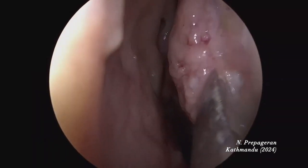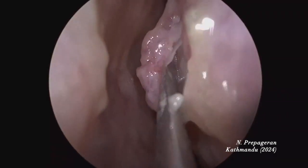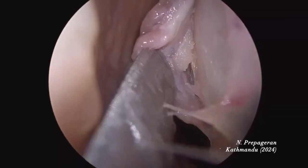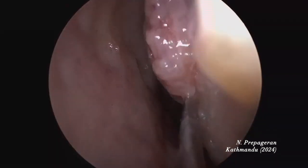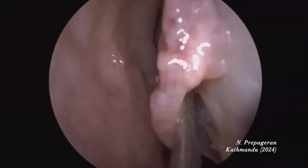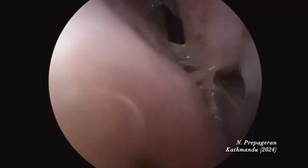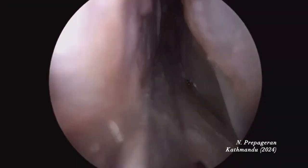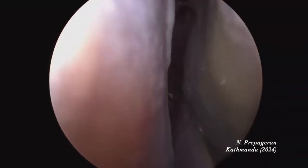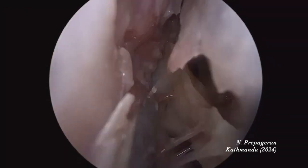To raise a septal flap in a cadaver is always difficult because the tissue plane is gone. It's much easier to do this in a living patient. Getting the subperiosteal plane in a cadaver is not so easy. Now I'm exposing it to the keel all the way here.